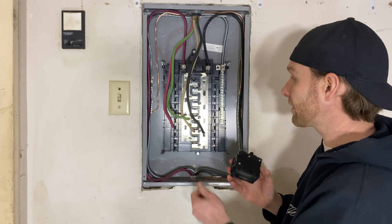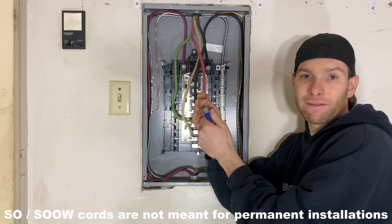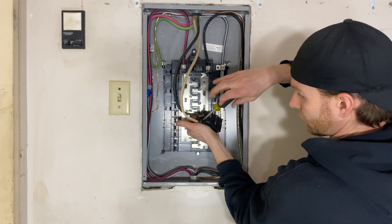After that, we're going to connect our two hot wires — the black and white — to the two screw terminals on the 60 amp breaker. And if I was going to have this as a permanent install, I might end up using a different wire, but this is going to be okay for temporary because I don't plan on being at this location very long.